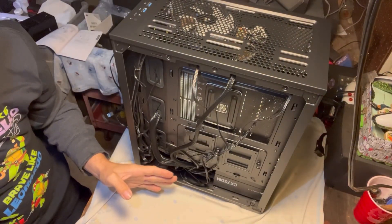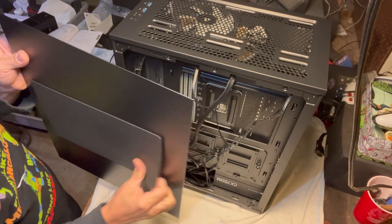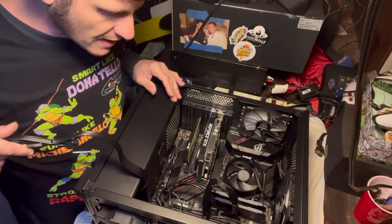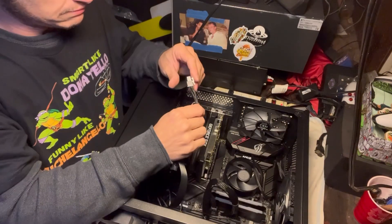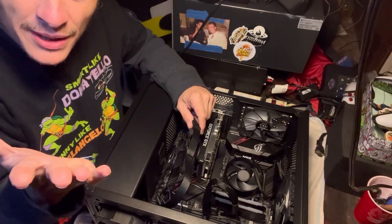Now we're gonna hook up all our fans. Here's what the cords in the back look like — I'm gonna put on the back case. Now we just plug in this graphics card and turn it on, hopefully it works. Here's everything I got connected.